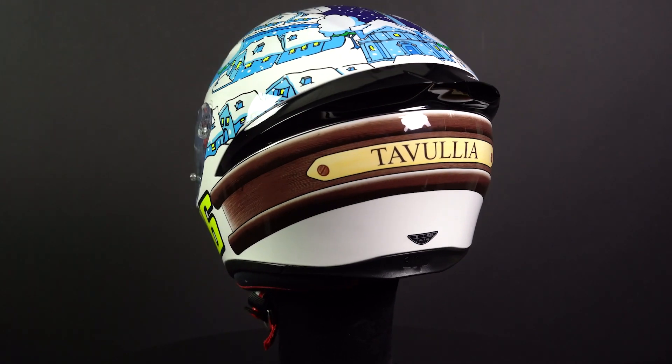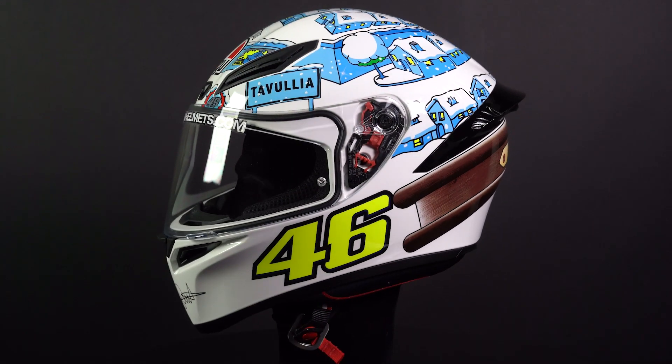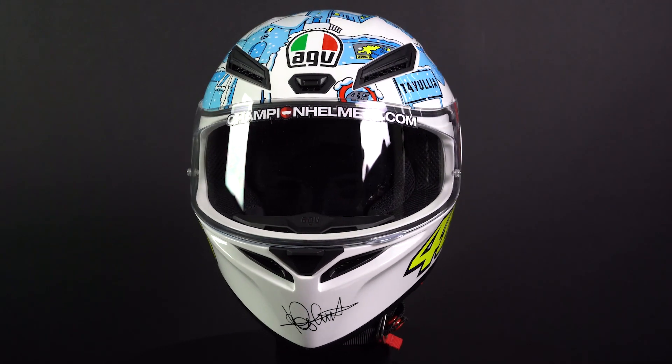The AGV K1 is available at ChampionHelmets.com in a range of different graphics and designs. We also have a special promotion on the K1 on our website where you can buy an additional dark visor for half the price.